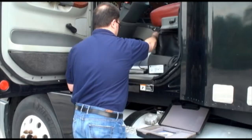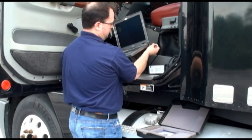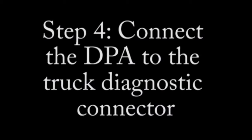Then moves on to step number three, which is simply connecting the other end of the USB cable from the DPA over to the laptop. You can use any available USB port. Notice our technician picks up his laptop and inserts it into a USB port, and then moves on to step number four.